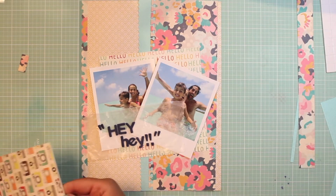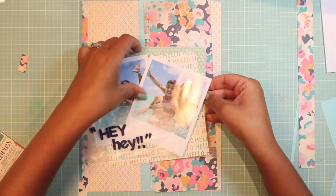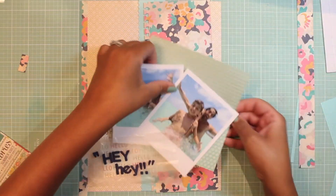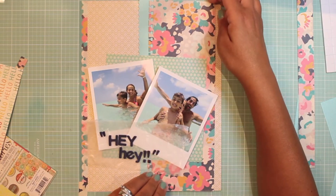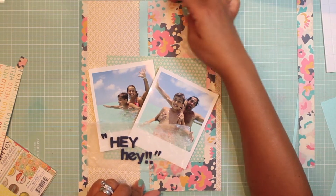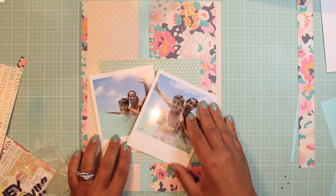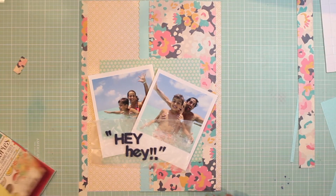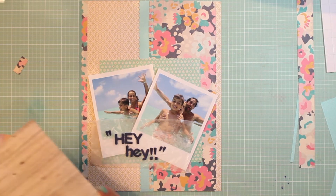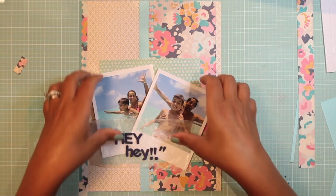I'm just using some Summer Vibes six by six paper to try to bring in some layering behind my photo. I settle on this beautiful turquoise little baby flower piece - I think it kind of brings more of the turquoise from the ocean. It really anchored my two photos there instead of leaving them on top of the strips, which was too vertical. I wanted to bring in some horizontal type flow to it.